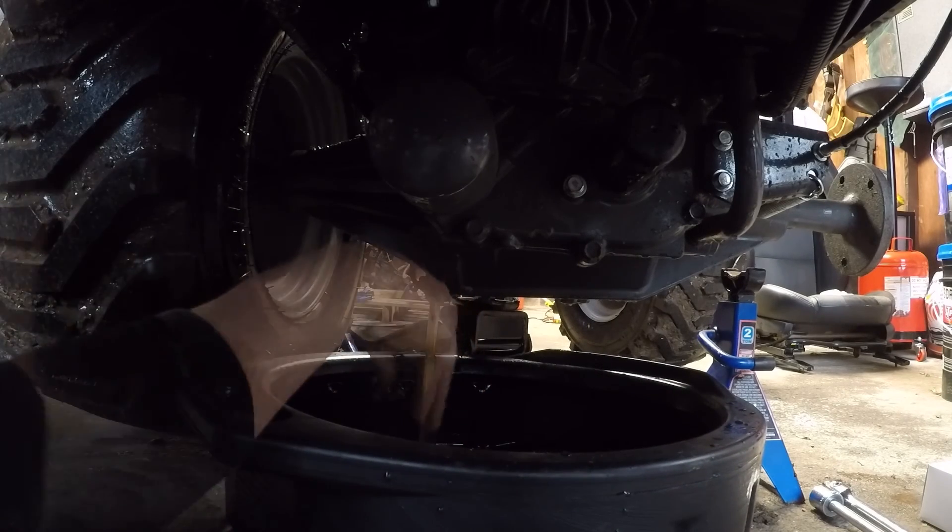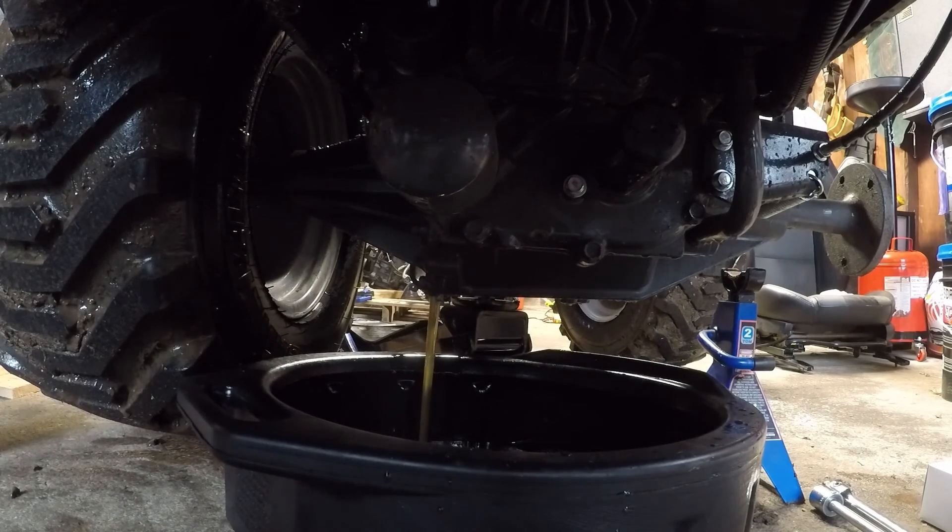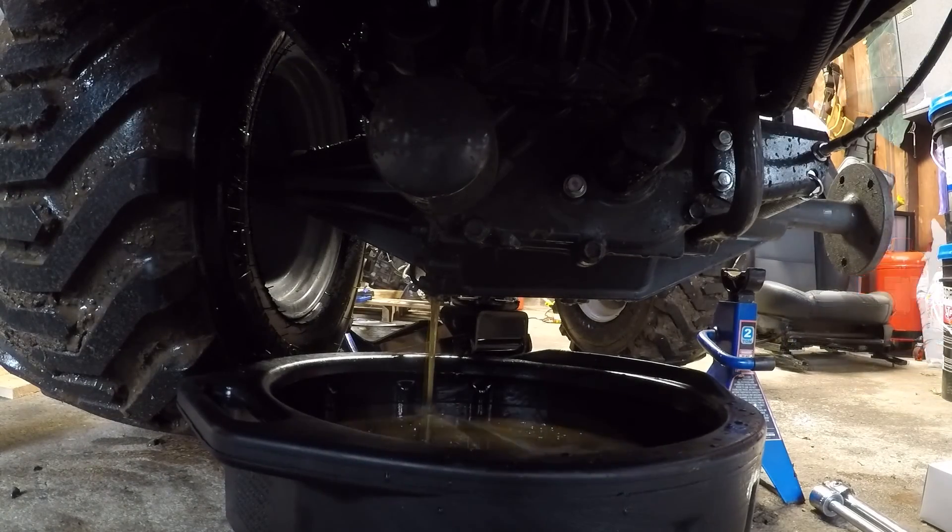To start, remove the drain plug located on the bottom of the transmission towards the right side. This will be about 3 gallons of hydraulic fluid, so be sure you have a big enough drain pan or else you're going to have a huge mess on your hands. When the transmission is empty, then you can move on to replacing the hydraulic filter.